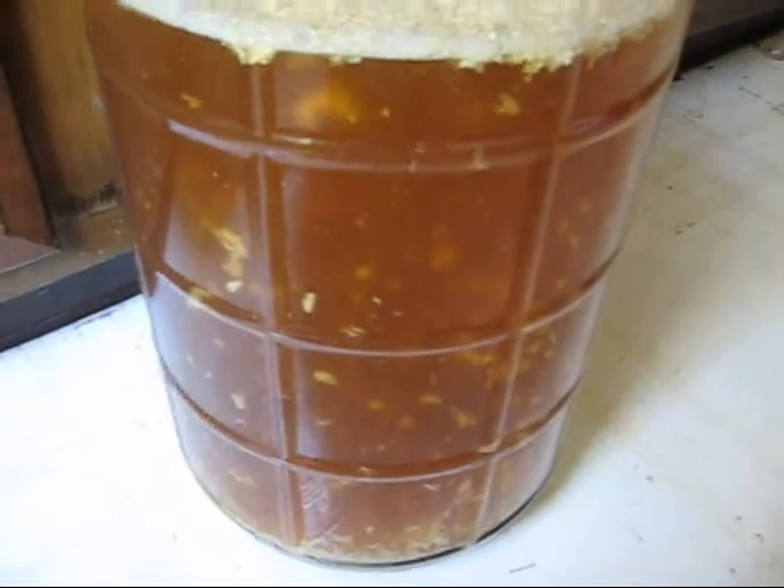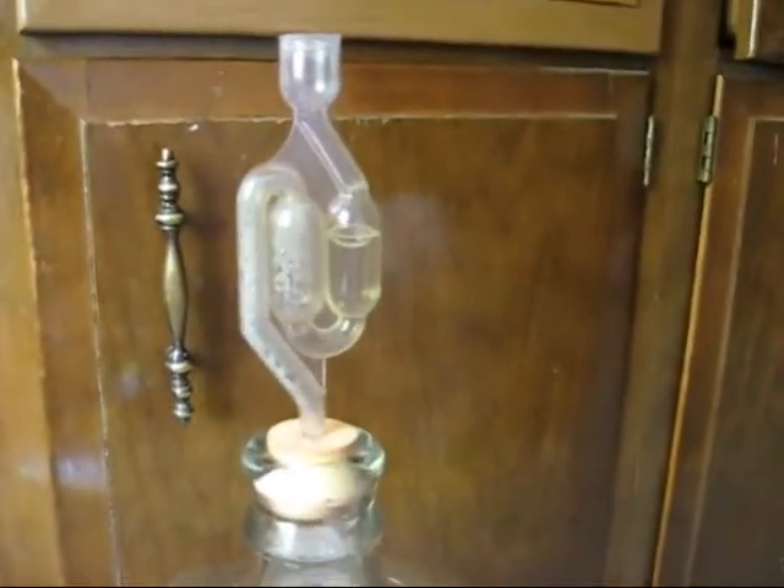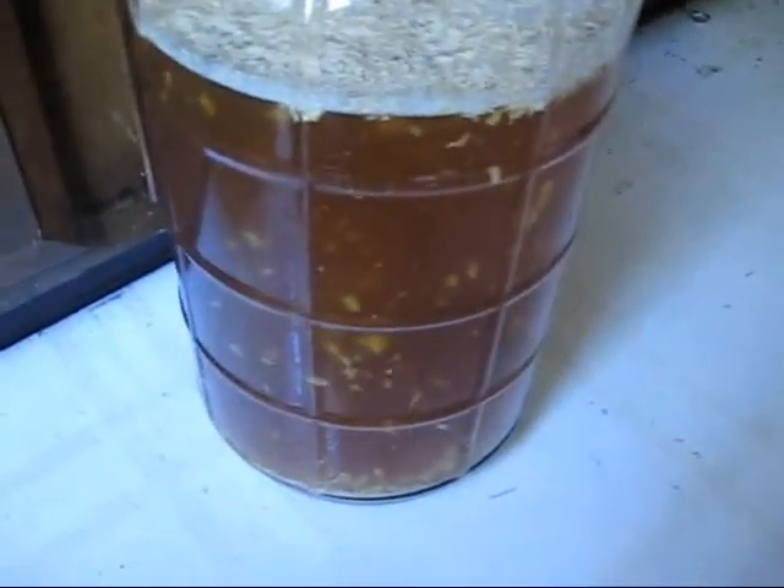Here we are the next day. Very vigorous fermentation has quickly taken hold — it's a very good sign, something you like to see.